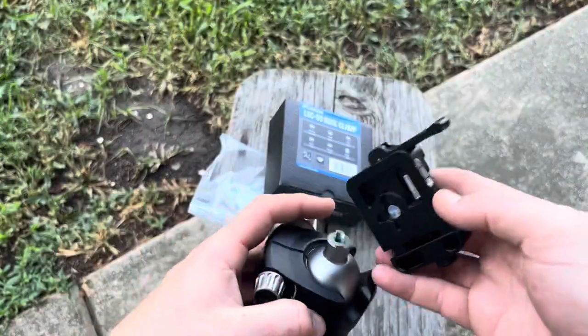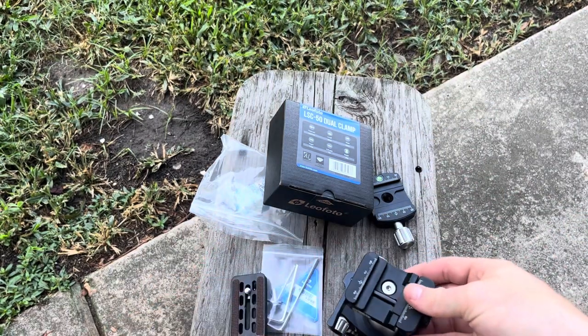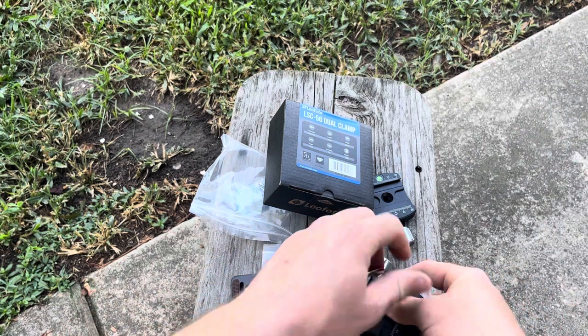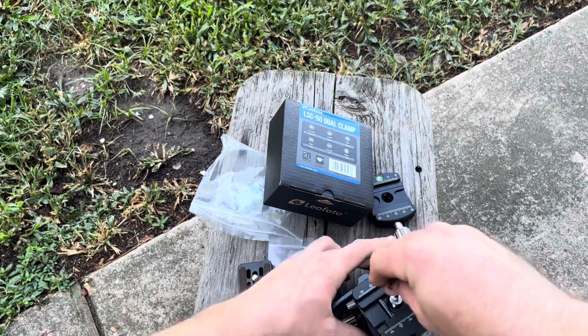Once you've taken that off, you'll see these four lines. Orient it whichever way you want — it does not matter. Once you put this on there, as long as you have it in one of the two orientations, up or down, left or right, it will start to self-center itself.